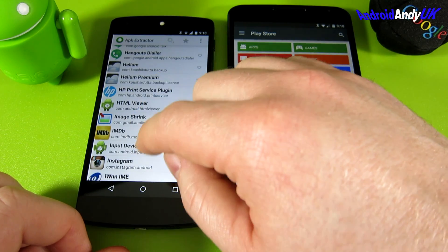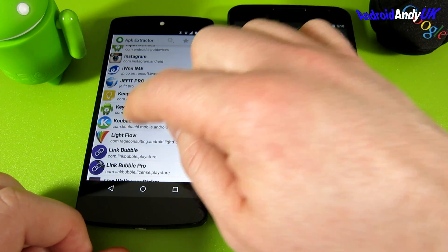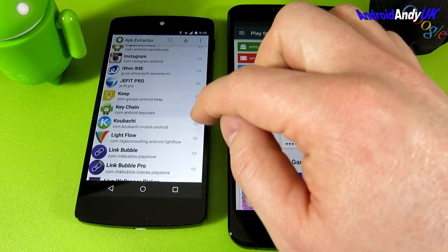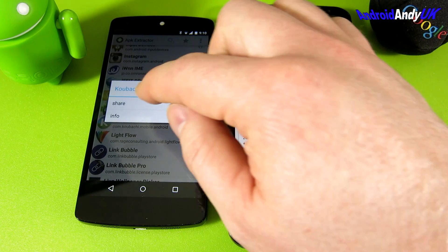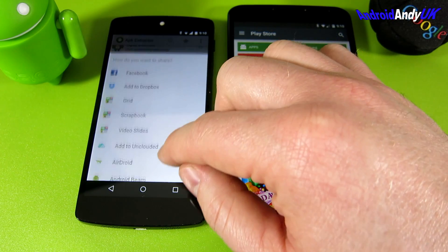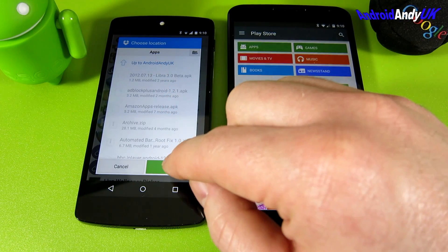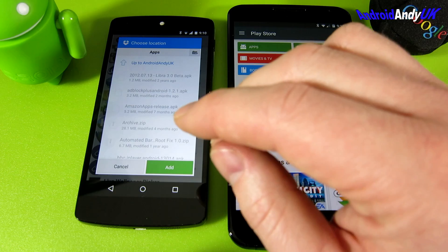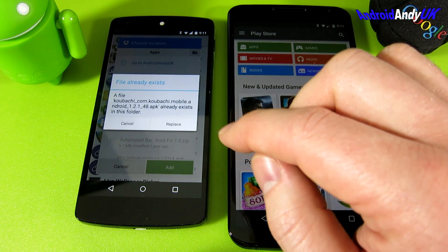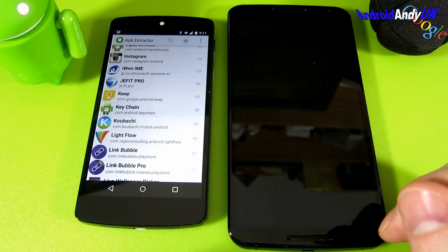I head down, I find the Kabachi app - sorted by alphabet, there it is. If I tap it once, it extracts it and stores it on the SD card. If I tap the side here and select Share, it extracts and then asks where you want to share it. I add it to Dropbox - that's where I put them all. I've got a folder where I store APKs I might need, and I tap Add.